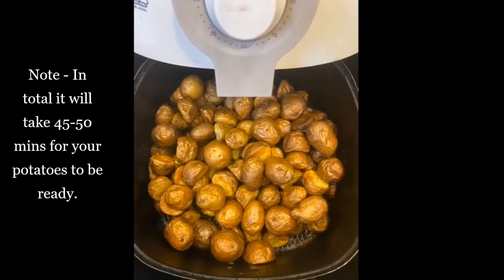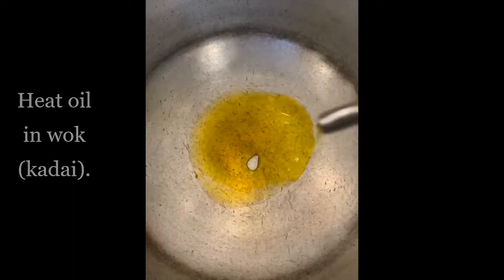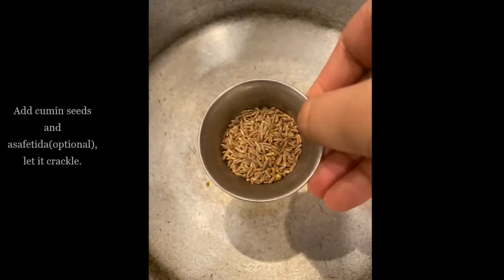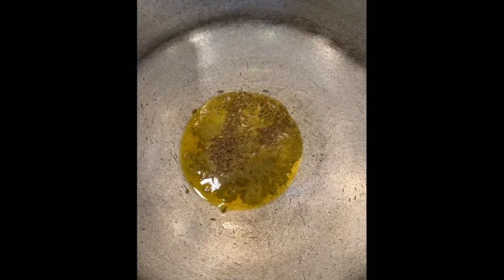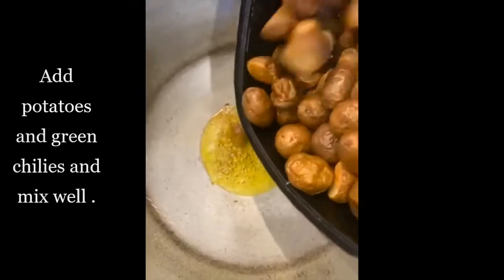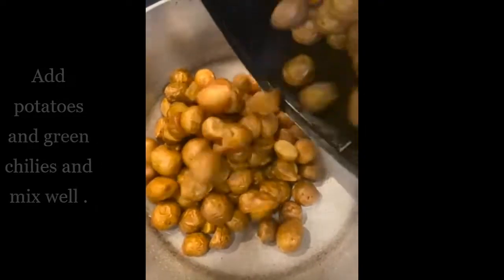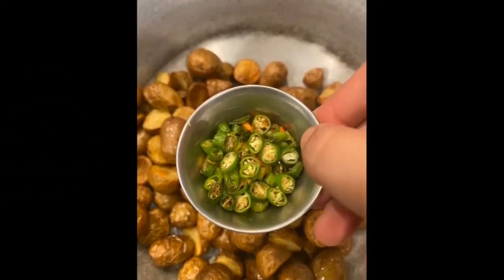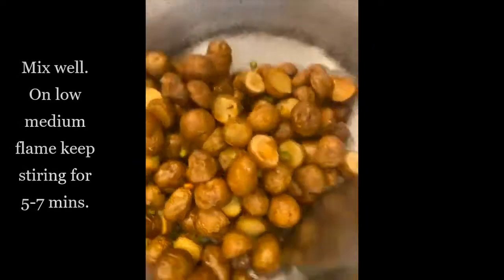Now we will be heating oil in a wok. After heating the oil, we will be adding our cumin seeds and let them crackle. Once the crackling sound comes, we will be adding our air fried baby potatoes and chopped green chilies.